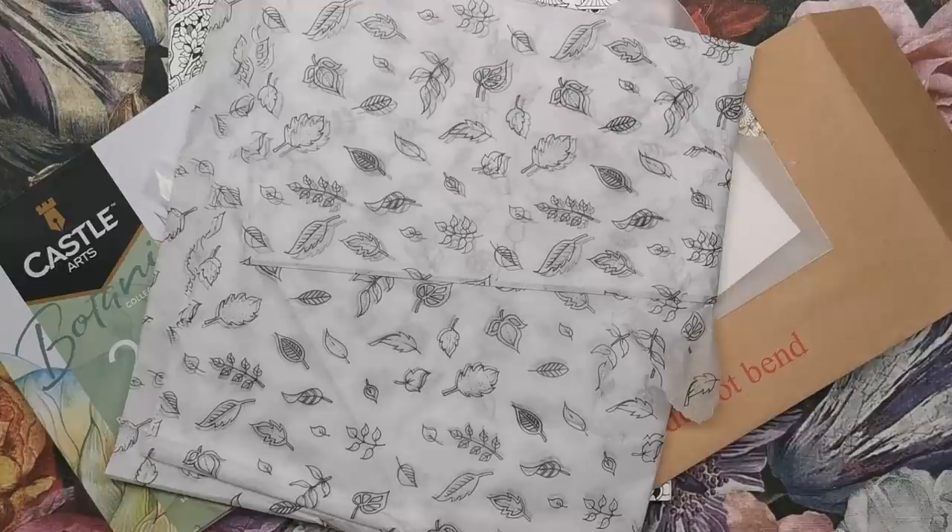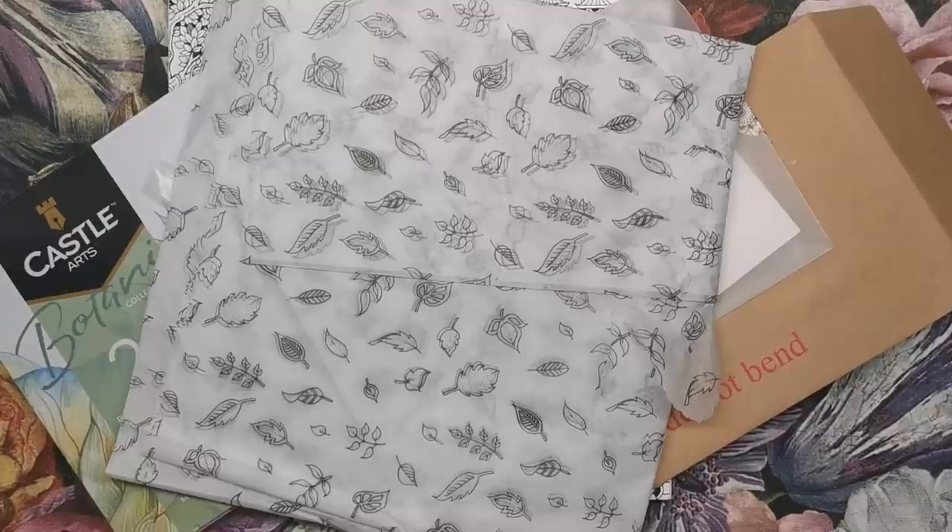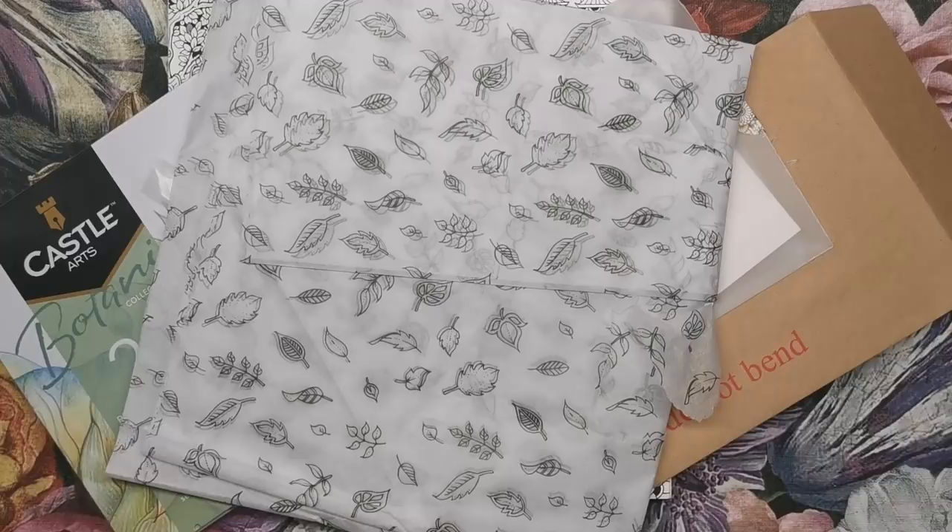Hi everyone! Today we are going to be looking at Johanna Basford's brand new book, Worlds of Wonder. I was so excited to receive this package from Johanna's studio in Scotland just a couple of days ago and I thought I'd show you what was inside. It was so beautifully presented.